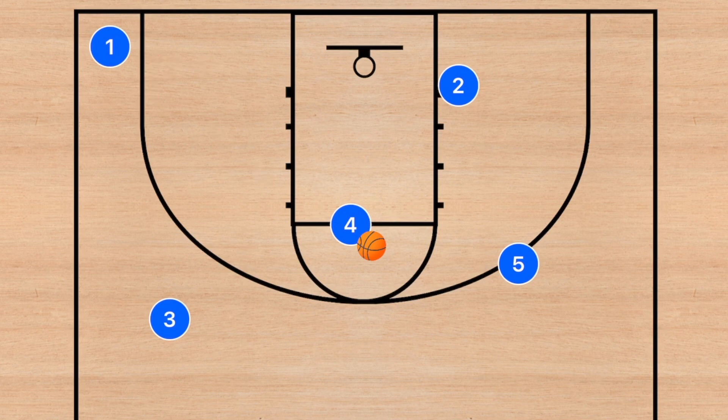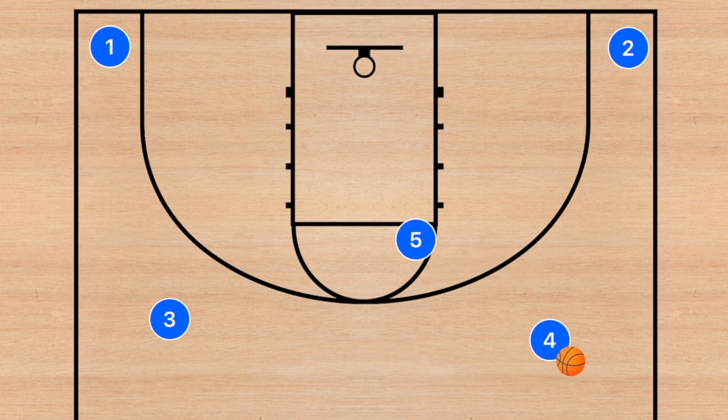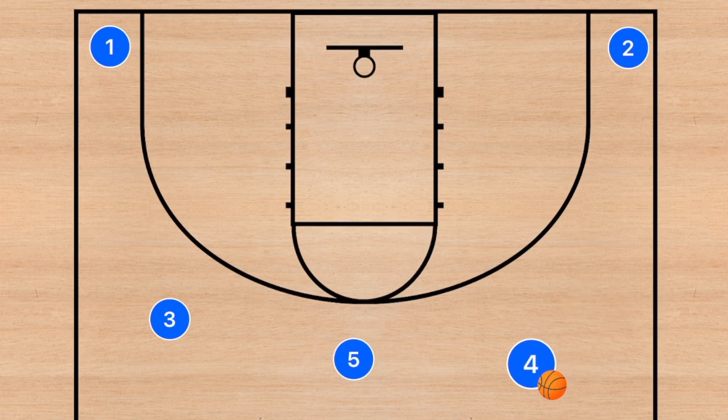If our main offense breaks down, player 4 backs out, player 2 fills that corner, and player 5 goes back into the high post. Now you can run that same play once again, run another 4-out play, or pop out and go to the 5-out. There are always options like that.